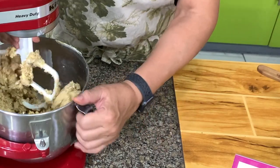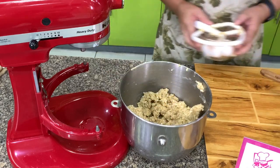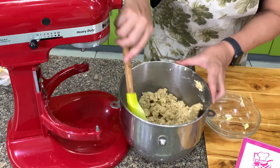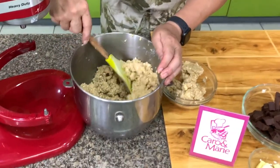This is how it should look. What we are going to do next is set aside about 1 and a half cups — just estimate this. We will use this for the topping.